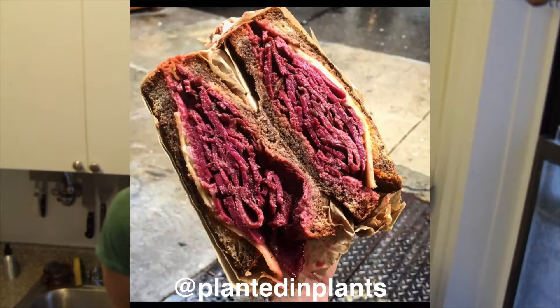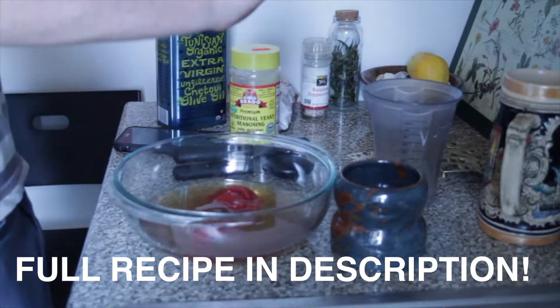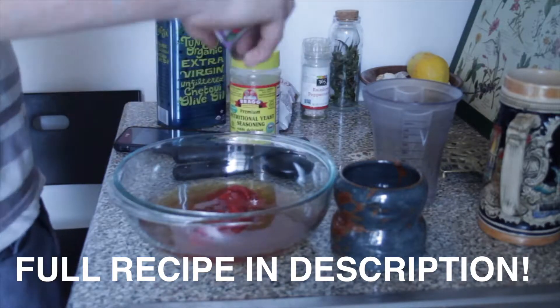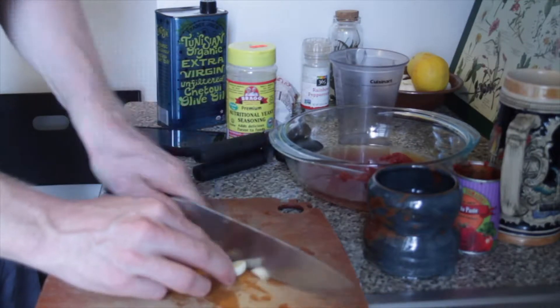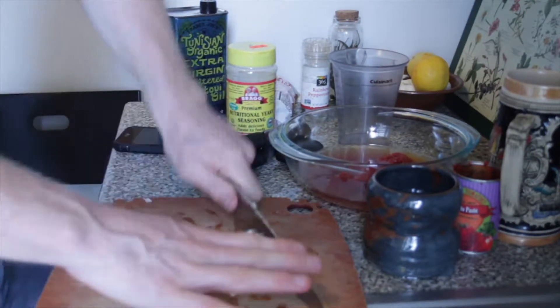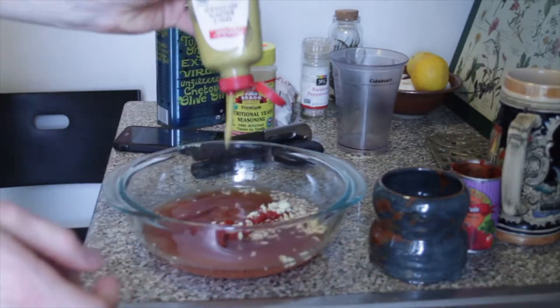I saw this picture online of a vegan Reuben and I wanted to try and recreate it. I'm making seitan for the Reuben part, kind of making it meaty with some tomato paste for an umami flavor. I'm gonna add some garlic and some other things. Full recipe in the description.